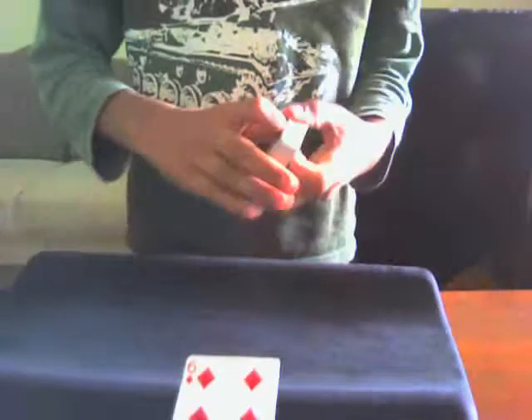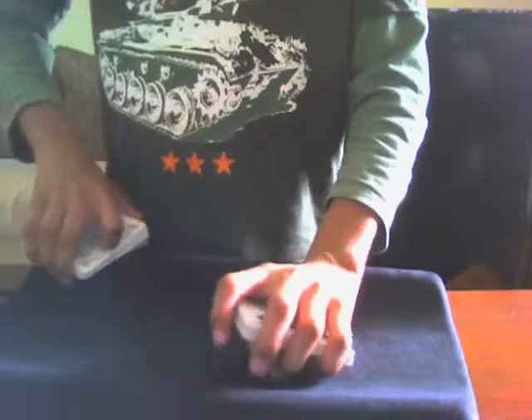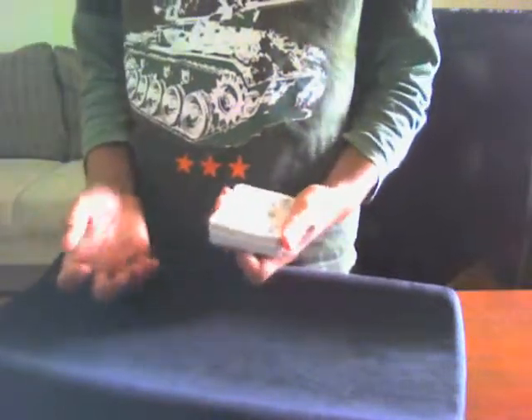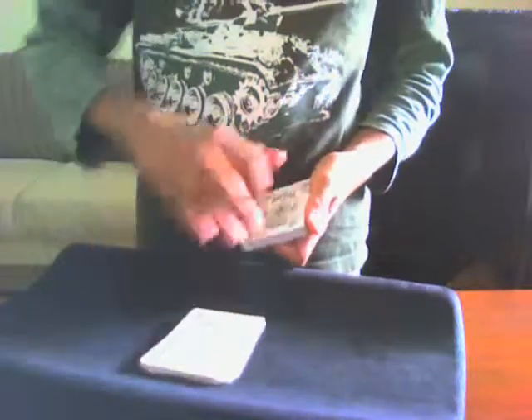What I'm gonna do is have you put that card — the six of diamonds — on top of this stack right here. There's the six of diamonds. Now put the rest of the deck on top of that. I'm going to table cut the cards and shuffle them if you want me to.